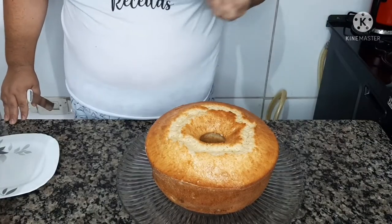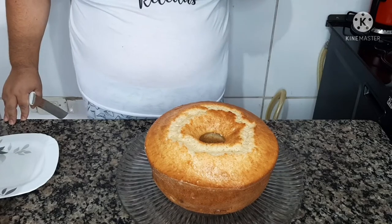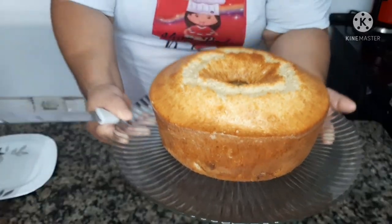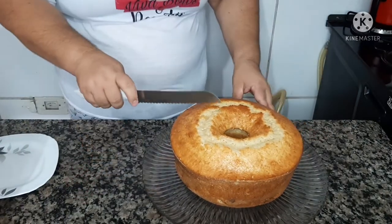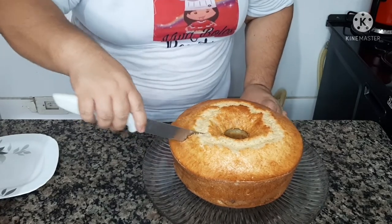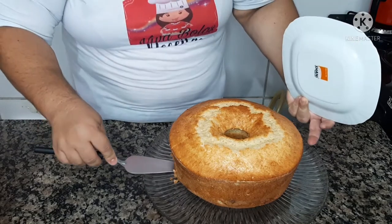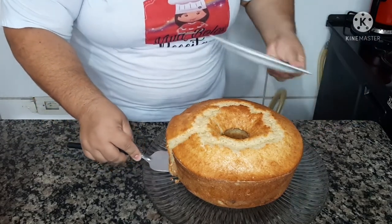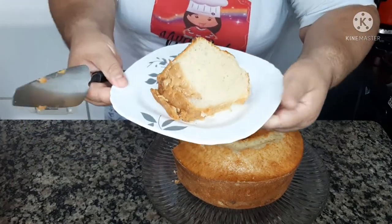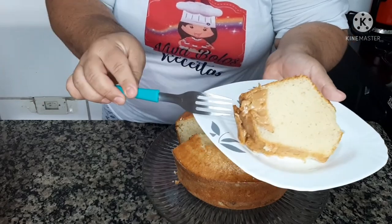Pronto, meus amores. Está pronto o nosso delicioso bolo para tomar aquele chazinho da tarde ou com um cafezinho. O meu passou 40 minutos no 180 graus. Fica maravilhoso! E lembrando que ele já sai recheado. Vou partir aqui para vocês verem. Olha que massa maravilhosa, muito fofinha! E aqui está o recheio.